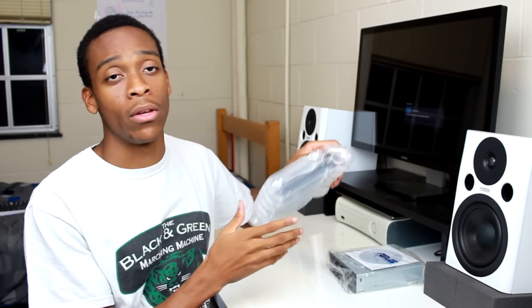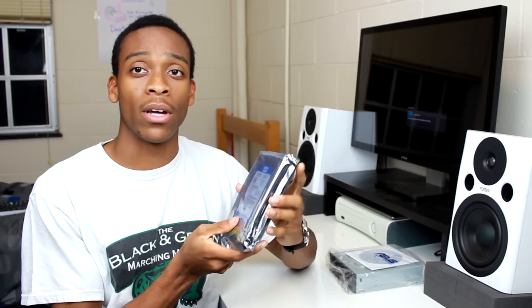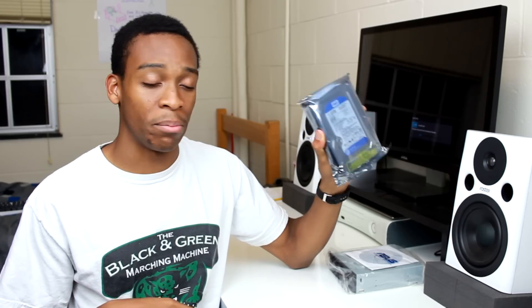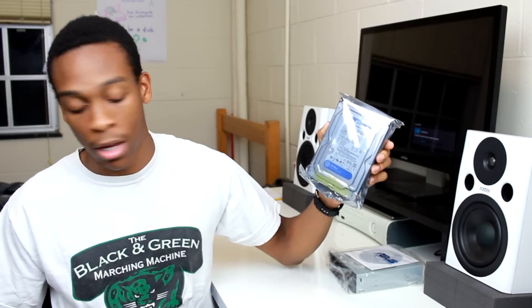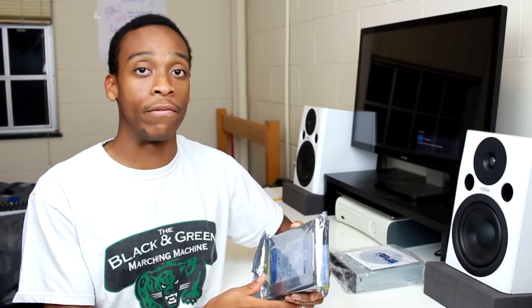For media, we're going to be using this one terabyte Western Digital Caviar Blue. You can see it's still in the packaging — I'm not going to take it out until I'm ready to install. This is basically going to be a media drive for all of the video files and other games. I'm only going to be using the SSD for the main programs and the main things I'll be using on a day-to-day basis that I really need that speed for.